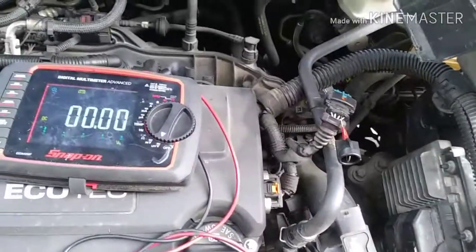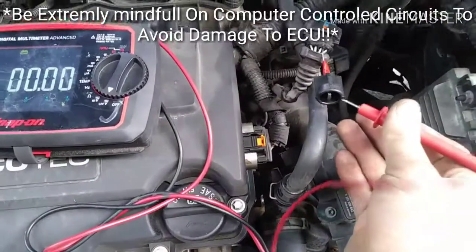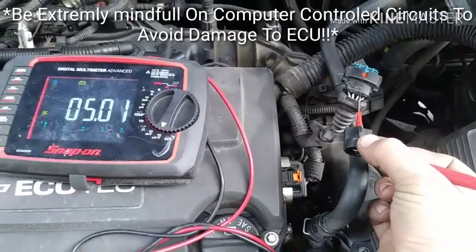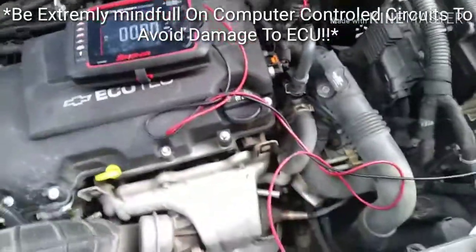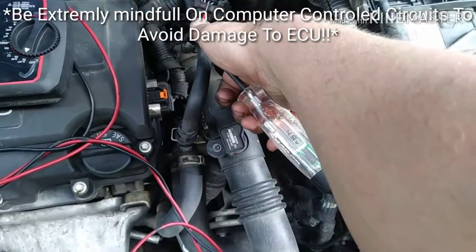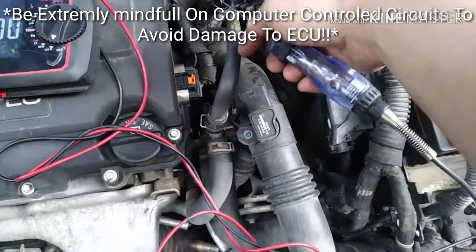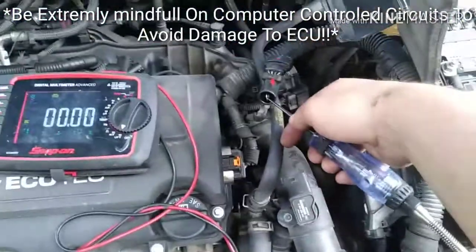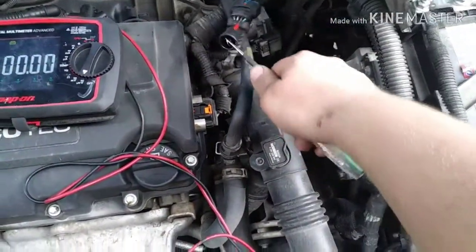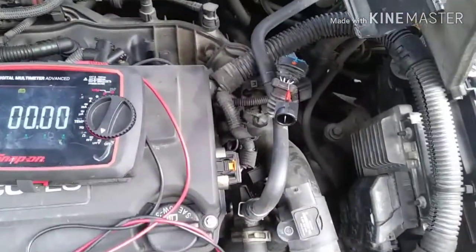Here's one example — this is a computer-controlled circuit. I found a 5-volt reference circuit, and as you can see, I get 5 volts on the LED test light. I can pick that up. On the incandescent test light, you can't. That's one advantage of an LED test light.